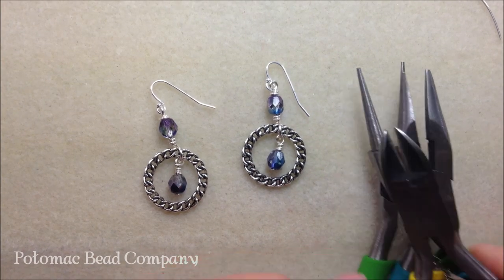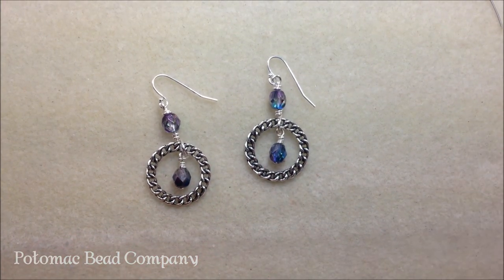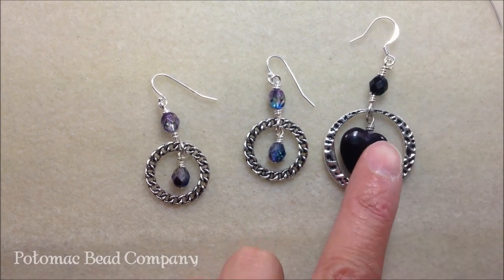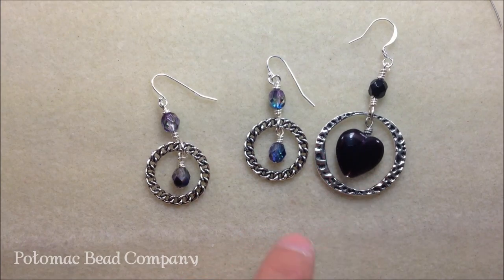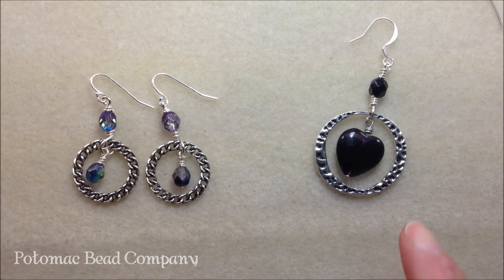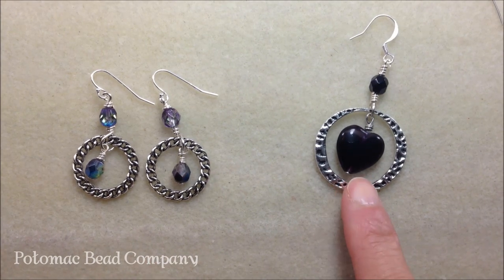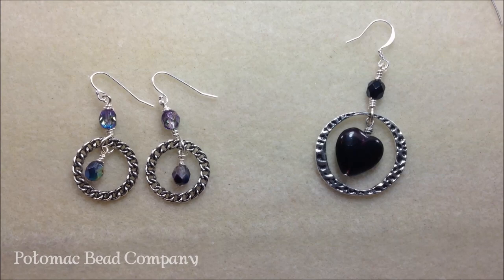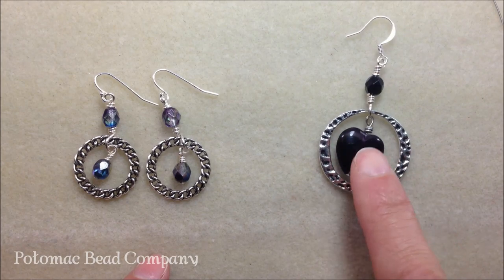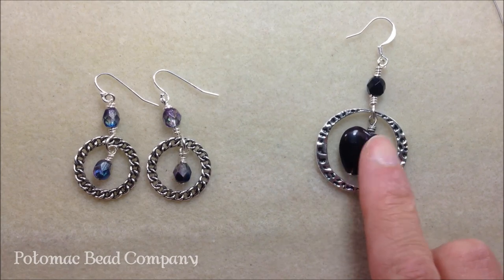You'll need round nose pliers or flat nose pliers and some wire cutters to get started. This is the earring we're going to be basing our project off, and I'm going to show you the one we'll be making — it's a little bit larger, just a different variation. With this ring I have, this is actually a 30 millimeter ring, versus the 21 millimeter, so I had a lot of room to play with.